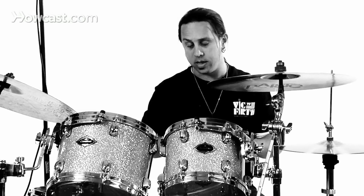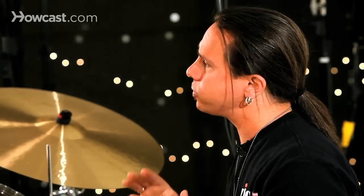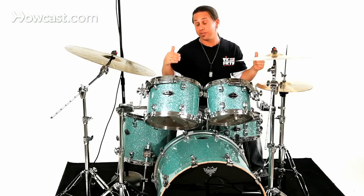This is 22 inches in diameter and 18 inches deep. The larger size is going to give you a more well rounded and fuller sound than you would get with a smaller drum. Typically the bass drum sizes range from about 18 inches diameter to 20, to 22, and even up to 24 and even larger than that.